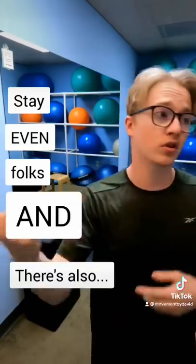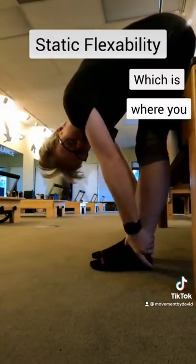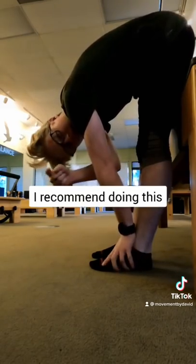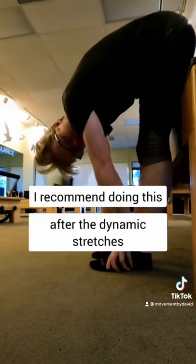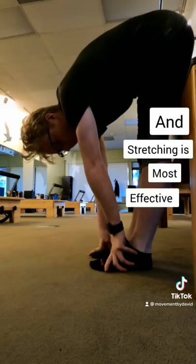Stay even, folks. And there's also static flexibility, which is where you hold a stretch for a period of time, usually up to 30 seconds. I recommend doing this after the dynamic stretches because it warms up your muscles, and stretching is most effective when they're warm.